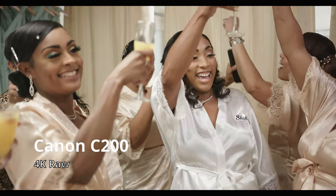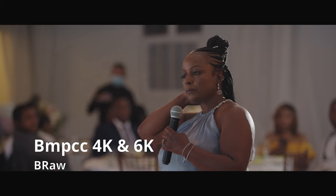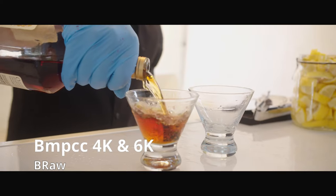Notice I didn't bring up the ceremony — I'll get to that in a second. The main camera was the Canon C200, shooting in 4K RAW. We also had a Blackmagic Pocket Cinema Camera 6K and a Pocket 4K. So one Pocket 4K, one Pocket 6K, and the Canon C200 were our main cameras. The EOS R5 was used to get epic B-roll and pickup shots.